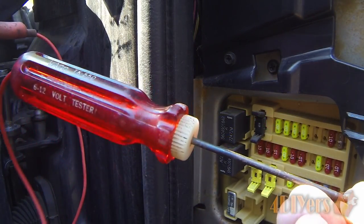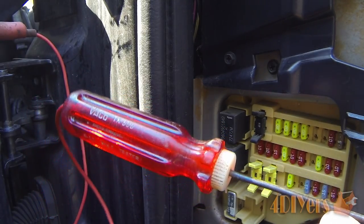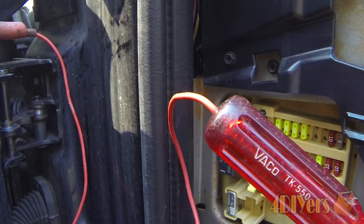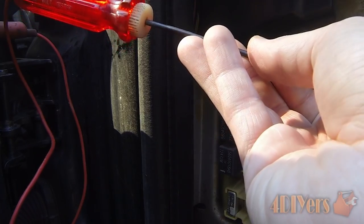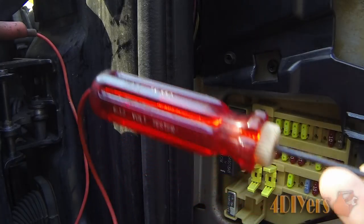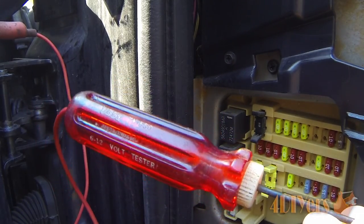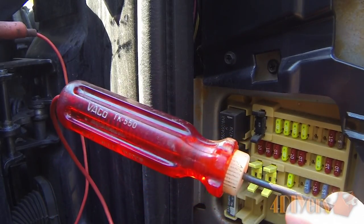The first method we'll start with is using a test light, which resembles something of a screwdriver. It has a sharp test probe on one end and a wire leading to an alligator clip on the other. I have the alligator clip clipped onto a bolt on the door hinge, which I've already determined is a sufficient ground spot since I don't have enough wire to reach the battery under the hood. If you can find another bolt on your vehicle that leads to a proper ground, that's what you want to use.